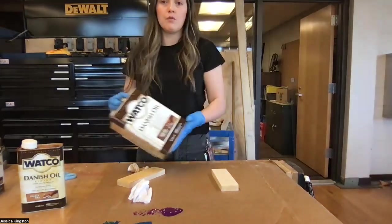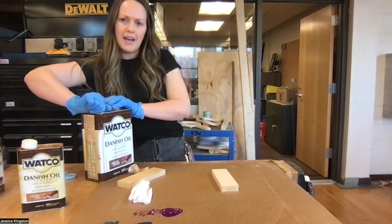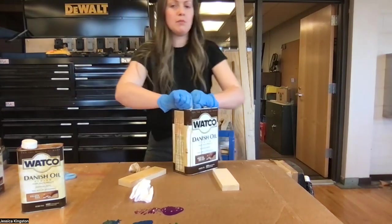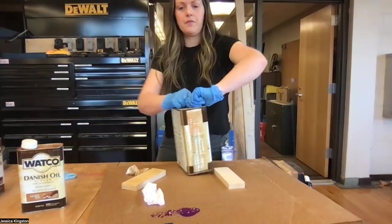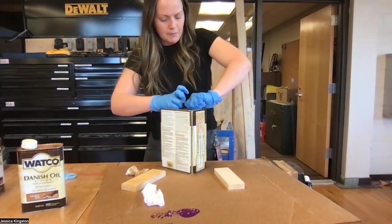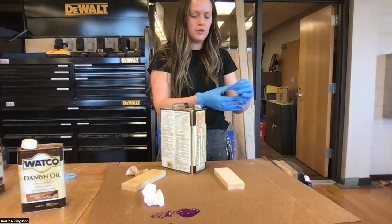First things first, I'm going to stain a board — each board a different color — so that way you guys have something to reference. With this big gallon, if there are lots of people staining that day, I may pour it into a smaller bowl.